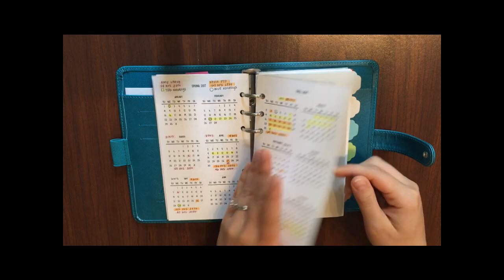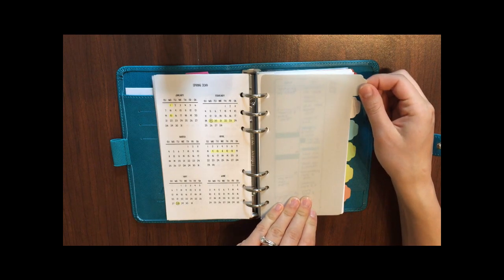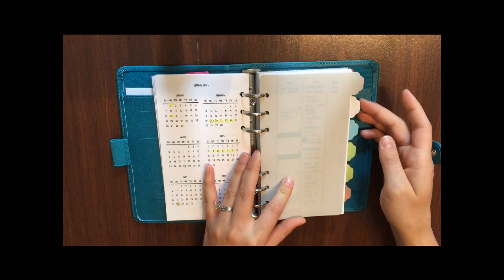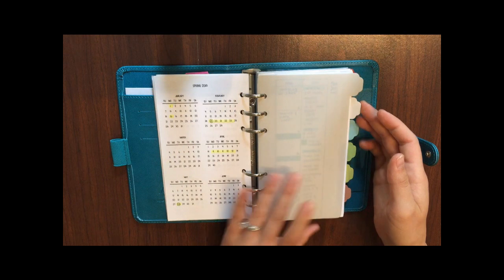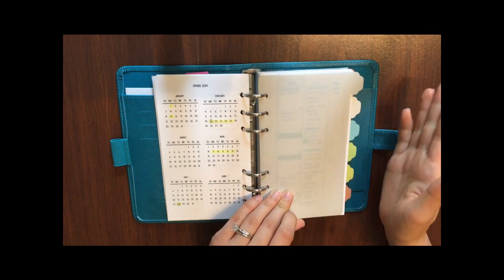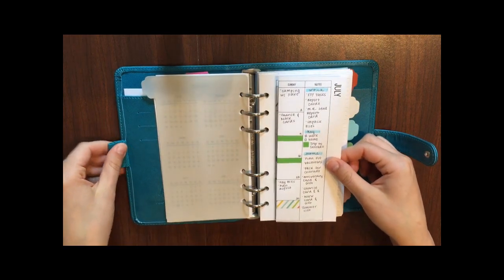Now I get into my tabs. If you've seen my videos you've probably seen these tabs before — they are originally from Staples, half letter size, from the Martha Stewart collection. I trimmed them down into personal size. I made these over a year ago so I'm not sure if they still sell them, but that's where I originally got them.